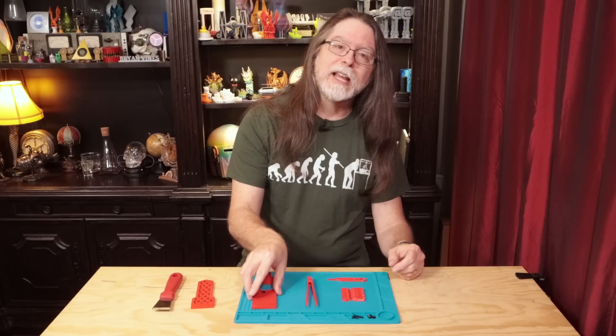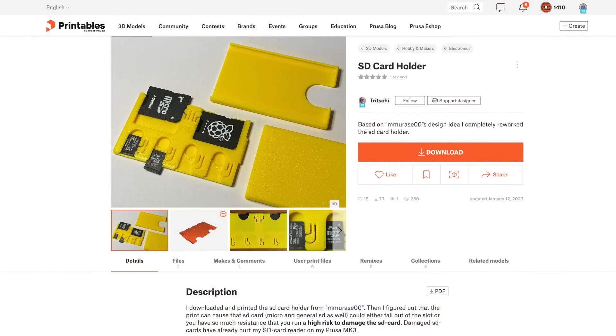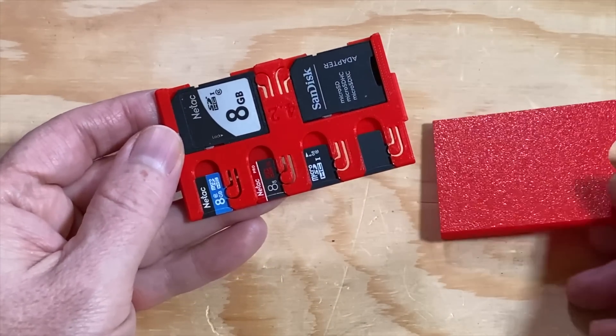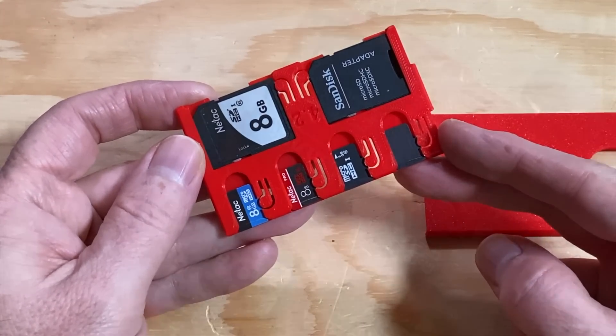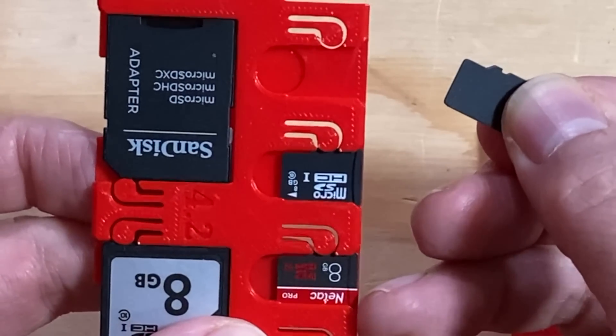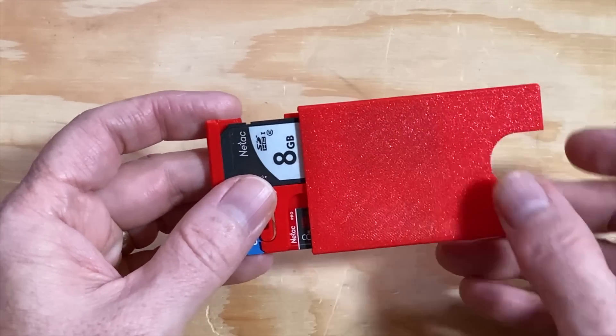Here's a handy way to keep SD cards and microSD cards organized. It's the SD Card Holder by Designer Trichy. This one takes about two hours to print and it holds four microSD cards and two regular-sized SD cards. The cards are held in place by these clever little parts that keep a little bit of pressure on them so they don't fall out, and the whole assembly slides together, snapping into place with a satisfying click.